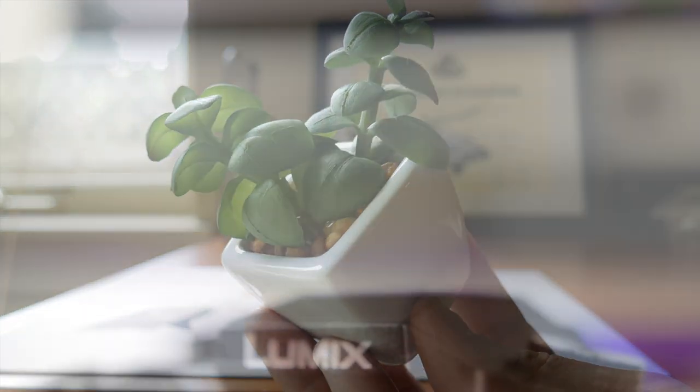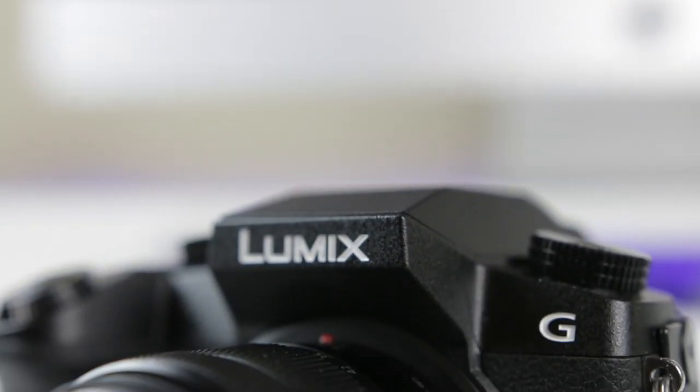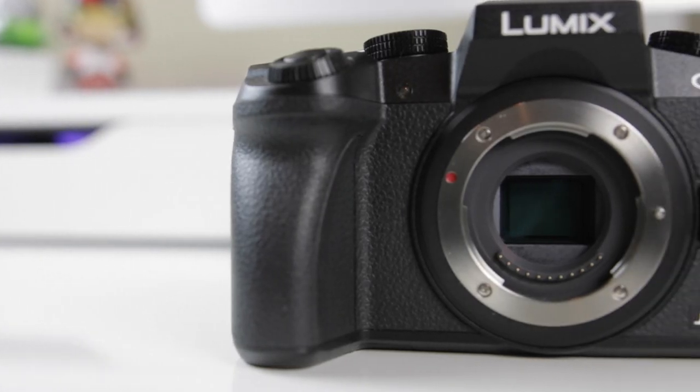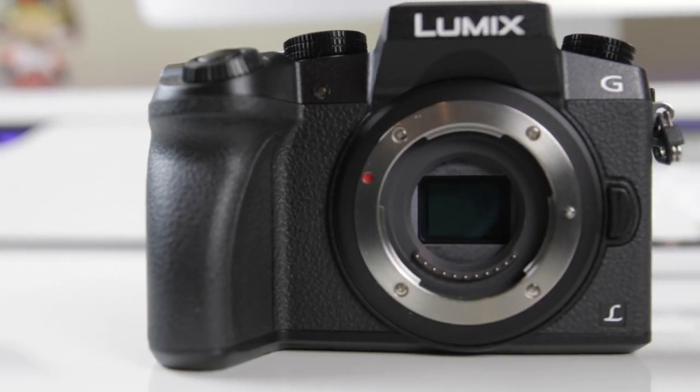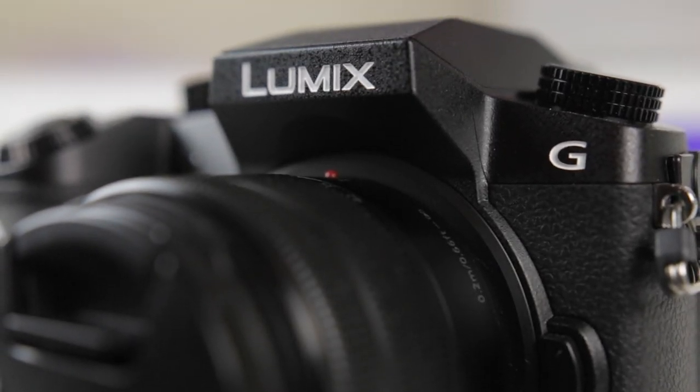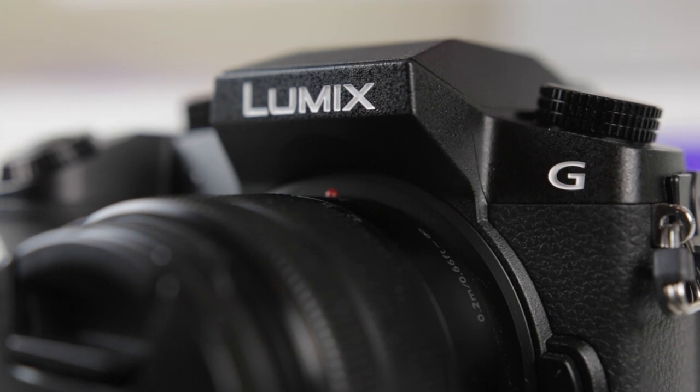Now for this video I had to scale down that footage to 1080p, but the video quality the G7 is able to produce is really good. Despite it being a smaller sensor, it's still able to shoot extremely crispy video with just the kit lens. The amount of detail you're able to capture is stunning, and again, for this price, the quality that you're getting is incredible.